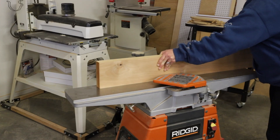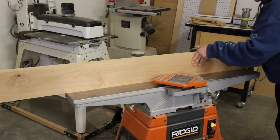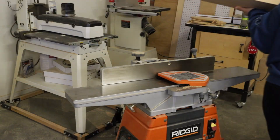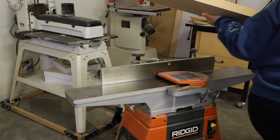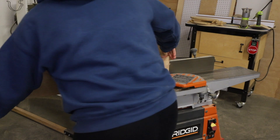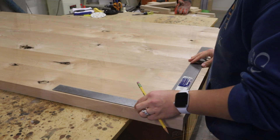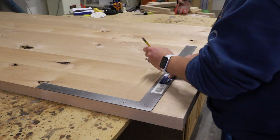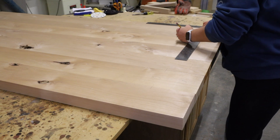I got to work prepping the tabletop for glue by running the edges through the jointer to make sure they were all nice and flat. I had also already flattened and planed them to uniform thickness prior to this. I used a square to mark where all of the domino mortises would be routed on each of the boards, then grabbed my domino to make the mortises.